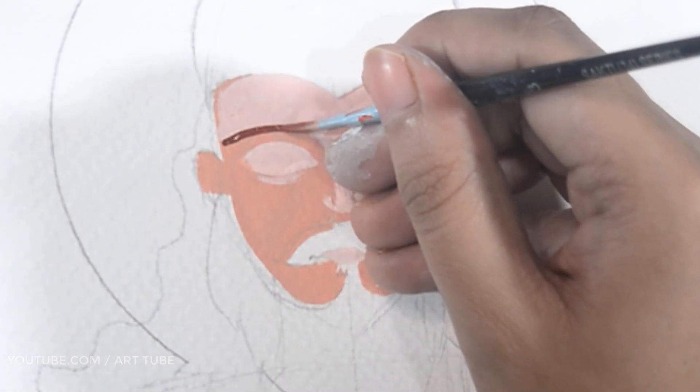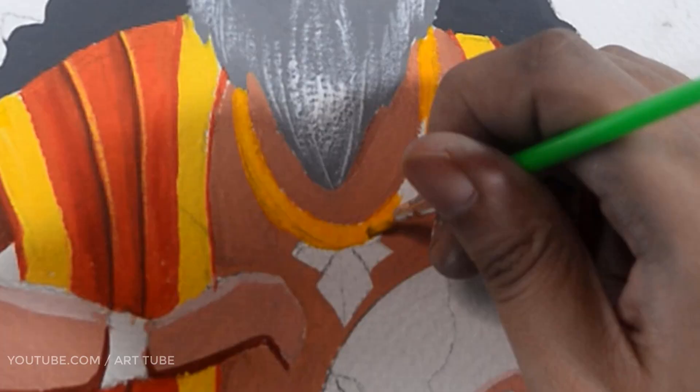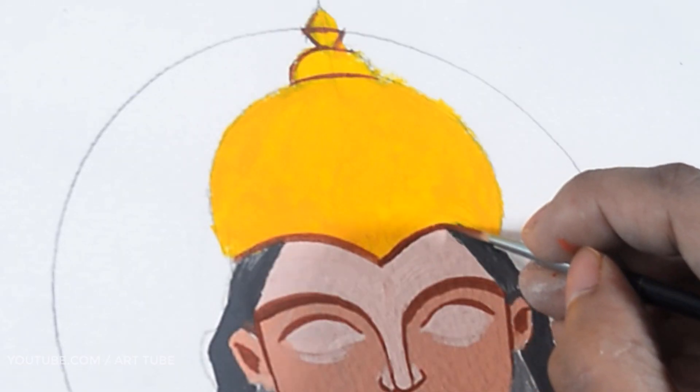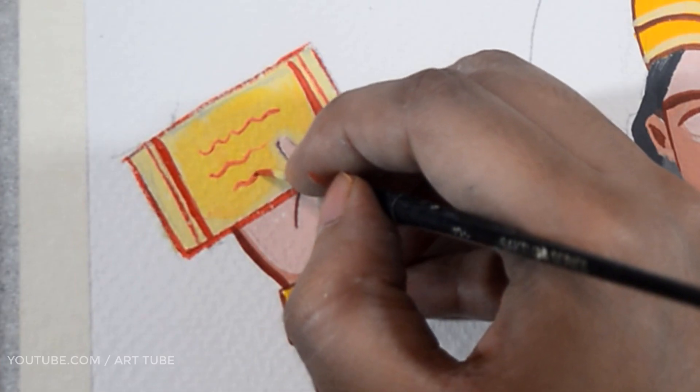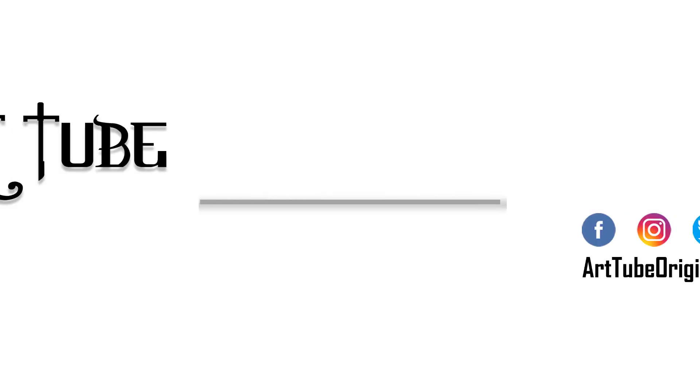Hey guys, welcome to my channel Artyob. I am Ritu, and in today's video I am going to show you how to draw Lord Vishwakarma with poster colors. So without further ado, let's get started.